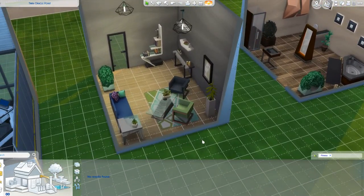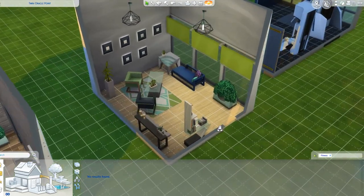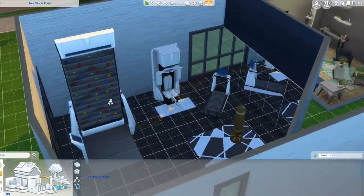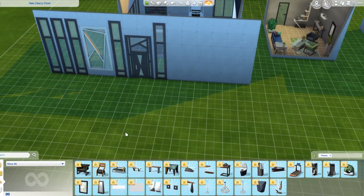We've got this kind of relaxed sitting room, and then you've got this gym room as well. Sorry, I was getting ahead of myself looking at all the furniture. Right now we're in buy mode.